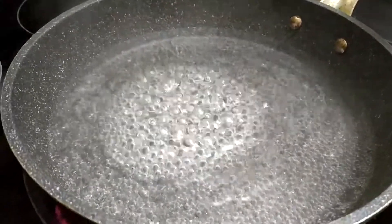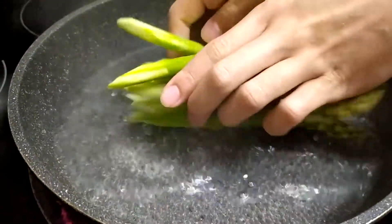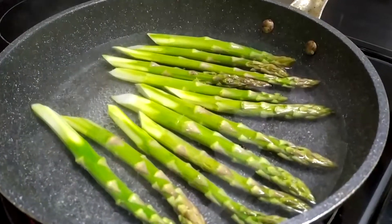Put the asparagus in boiling water and let it blanch for about 2-3 minutes, then remove and place into cold water.